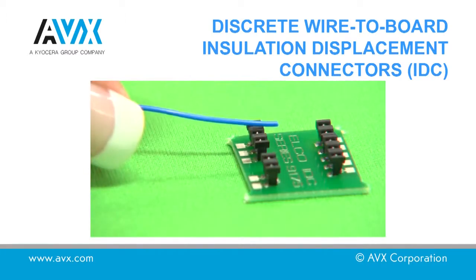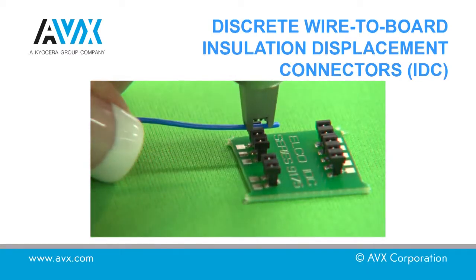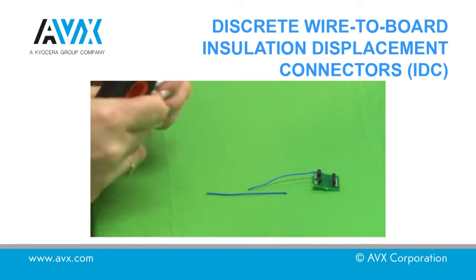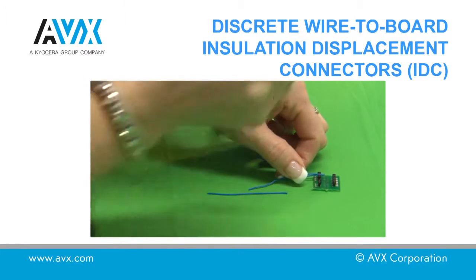Place the tool on top of the connector ensuring that the tool is in the correct position. Push home the tool until it reaches the top of the connector. Ensure the tooling stays perpendicular to the PCB throughout the process.